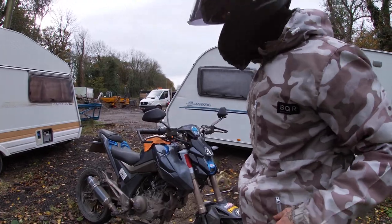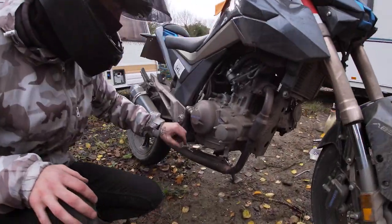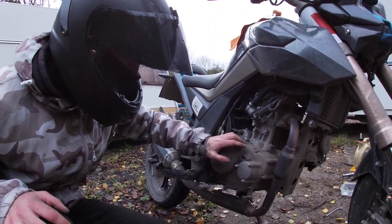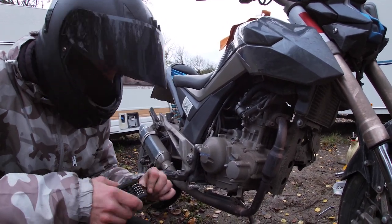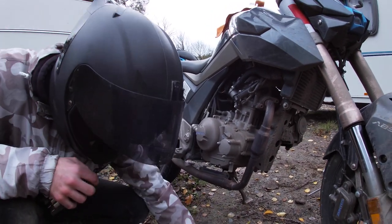Obviously when you're doing an oil change you want the engine to be warm to a certain degree. The bike's been ridden to where we are, so the engine's already warm — I haven't got to worry about warming it up. That basically just allows the oil to flow freely out when you take the sump plug out.